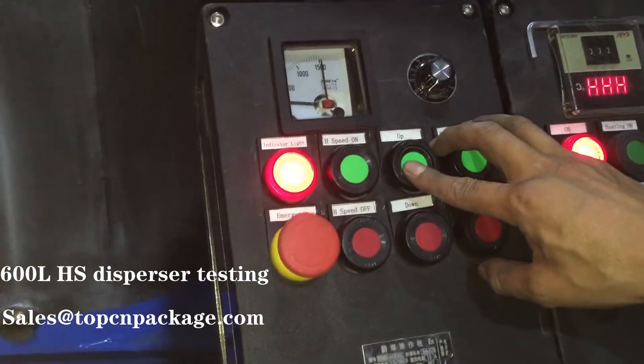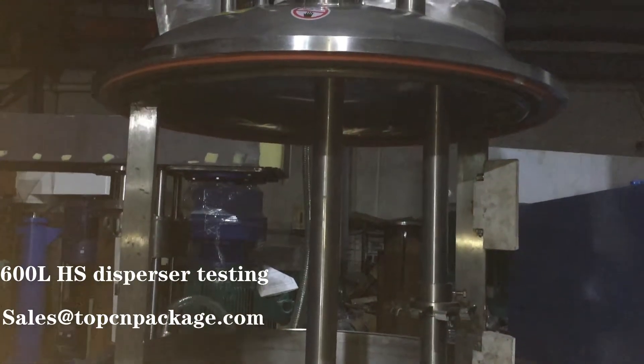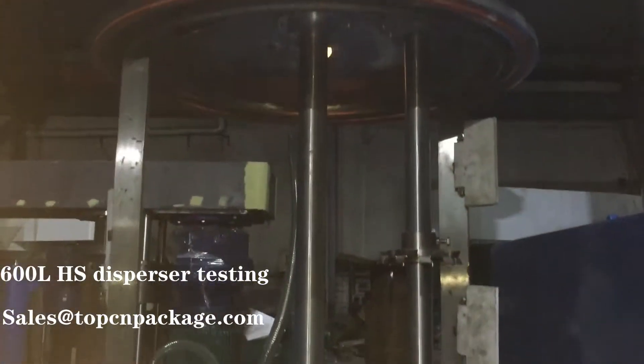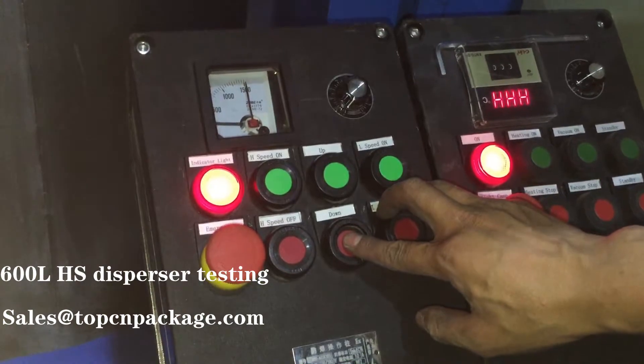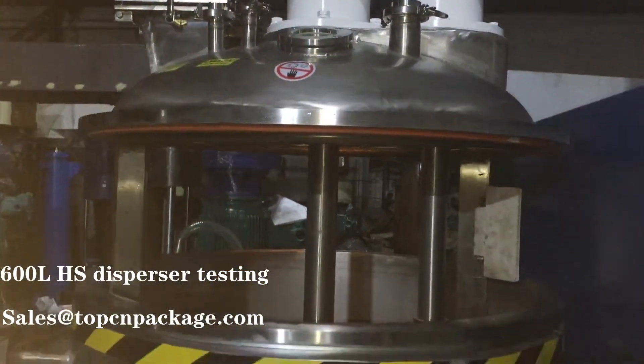I'm going to press the up button — the tank is moving up. Now I'm going to press the down button — the tank is moving down.